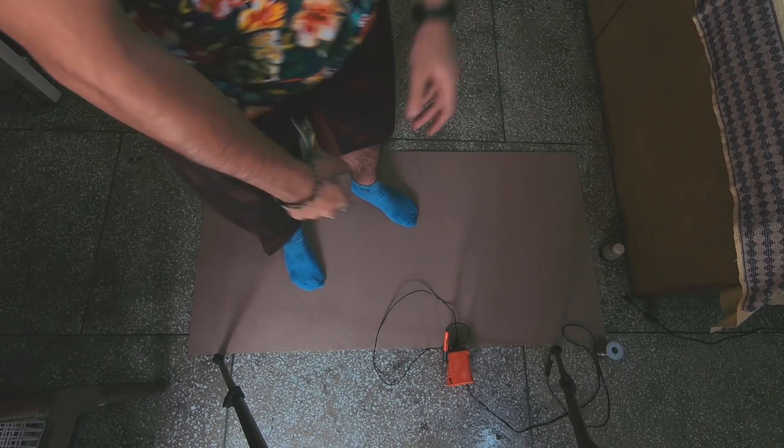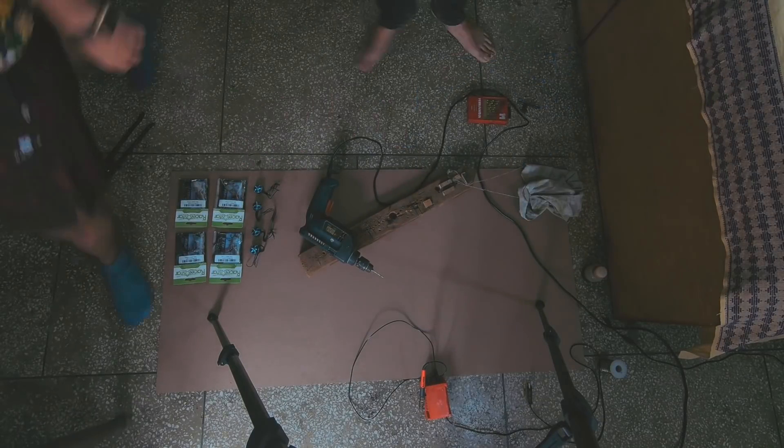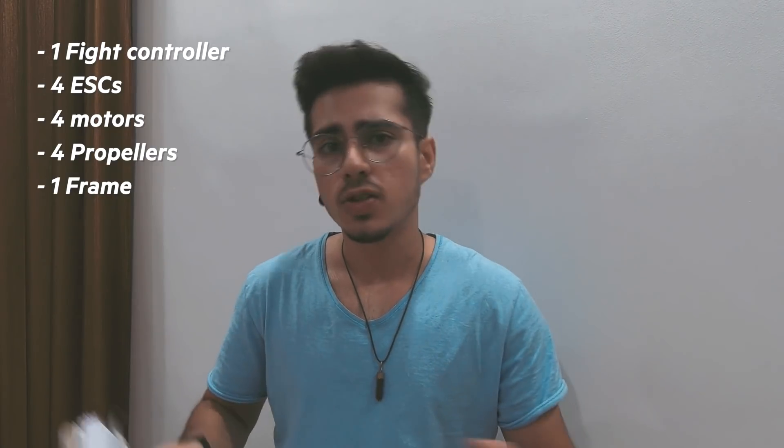That's Shrey, the guy who's going to help me build the drone. Before we start to build the drone, we need to know the parts required. Starting from the brain of the drone, which is the flight controller — you're going to need one flight controller, then four ESCs, four motors, four propellers, and a body, which is the frame of the drone where all these parts go.